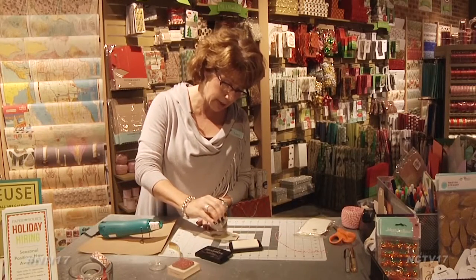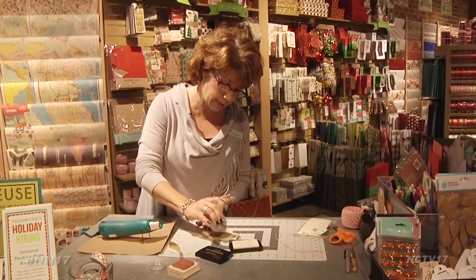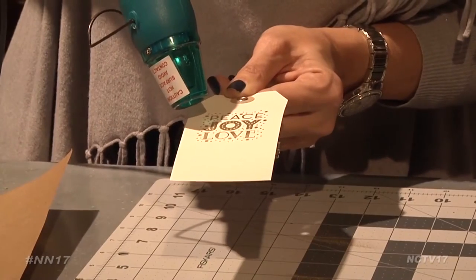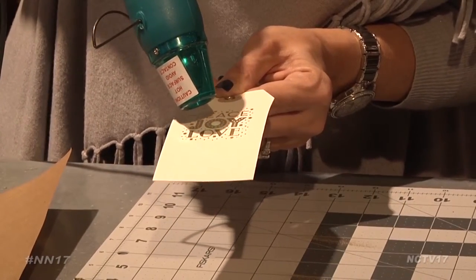Sprinkle embossing powder all over the image, and that powder is going to stick to where the ink is. Then apply heat and the embossing powder will become a permanent raised image.